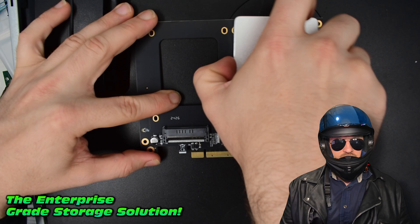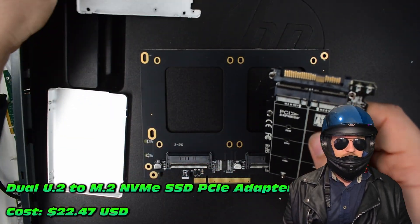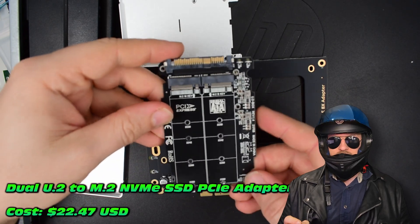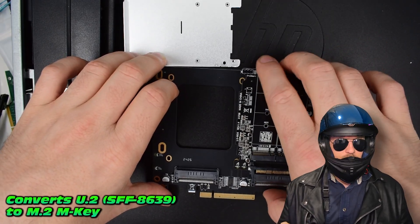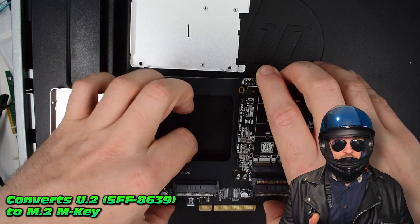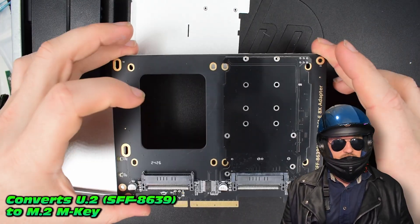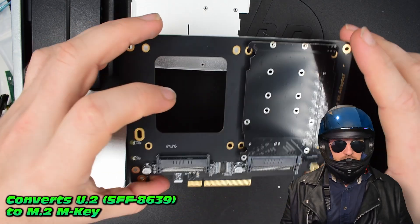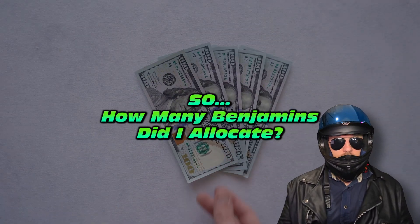It turns out you can take the U.2 interface and adapt it to the M.2 interface with these little adapters. They convert the SFF-8639 interface — I can never seem to get the right way around — to M.2 NVMe SSDs. Now that's perfect.